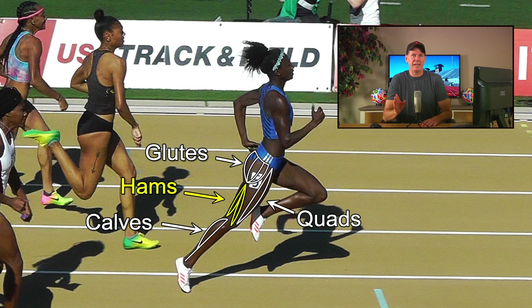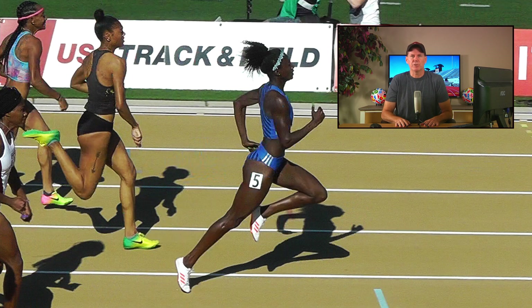In order for you to see how the glutes, hams, quads, and calves produce torque, you're going to need to look at them from an entirely different perspective. If you only view them from the side, it's going to be very difficult to break free from the mindset that all they do is push the body forward. So this new angle we are going to observe them will be from above the athlete.